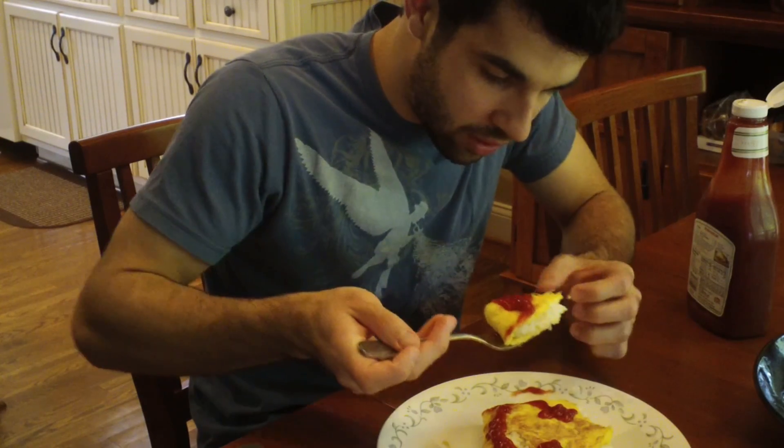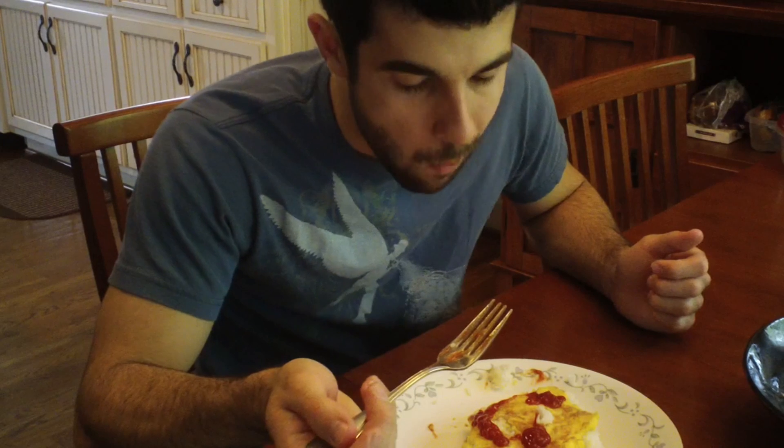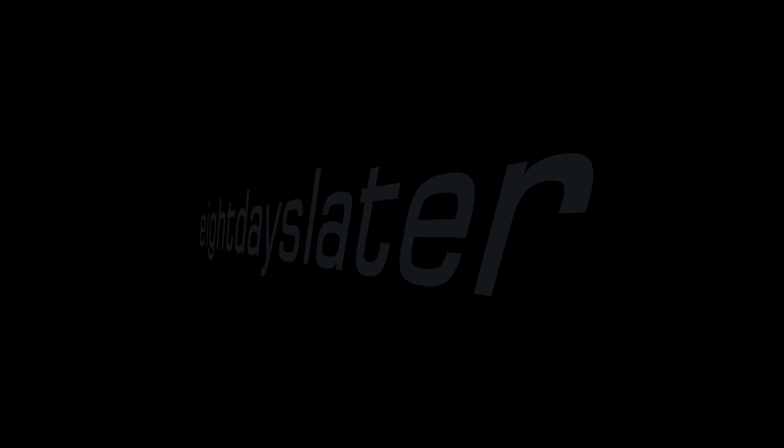Put rice in there. That's good stuff. And I will see you eight days later. Mmm hmm.